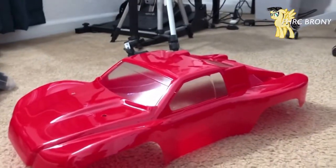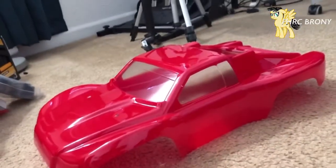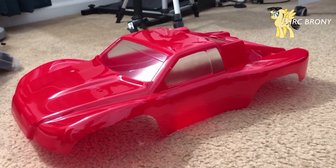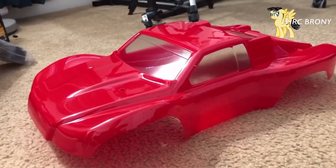Looks like I can go ahead and end off this part of the video. I'm gonna put my stickers on off camera and see you guys in the next episode of my Traxxas Slash two-wheel drive semi race build.